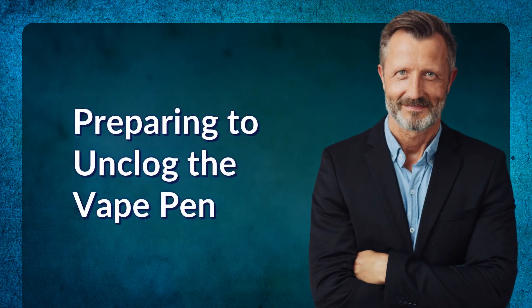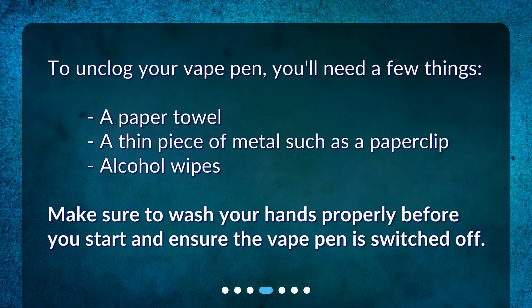Preparing to unclog the vape pen. To unclog your vape pen, you'll need a few things: a paper towel, a thin piece of metal such as a paper clip, and alcohol wipes. Make sure to wash your hands properly before you start and ensure the vape pen is switched off.